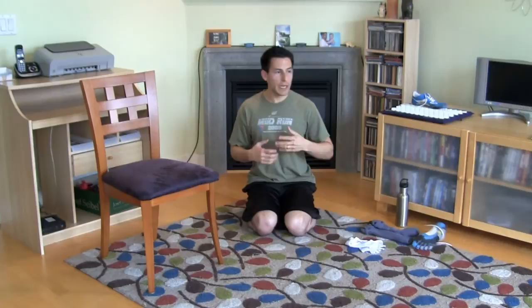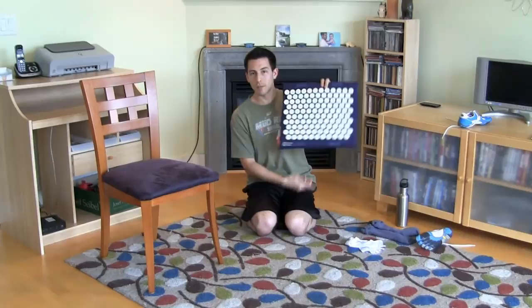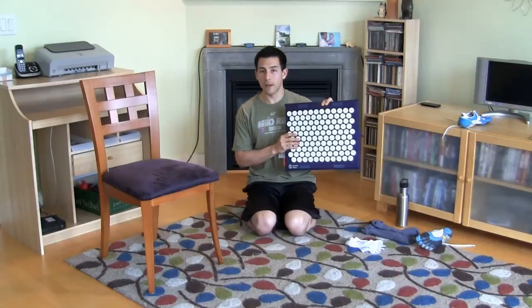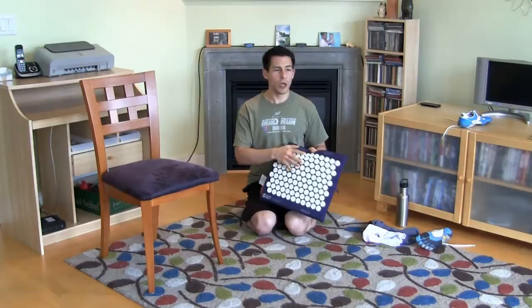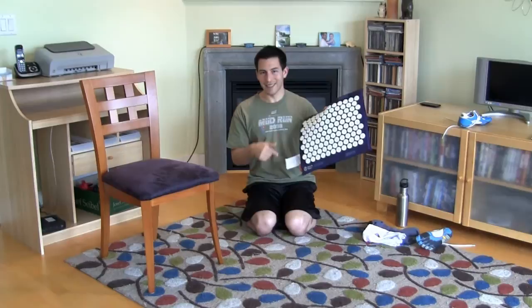One more gadget: the Spook Mat — an acupressure mat I've really enjoyed over the last month. After my bulletproof coffee, I stand on this barefoot for five to ten minutes while checking email. It might look painful, but after the first few days you get used to it barefoot and it feels really good. It's like walking on stones barefoot — you find the tender spots and basically give yourself a foot massage by standing at the right angle.